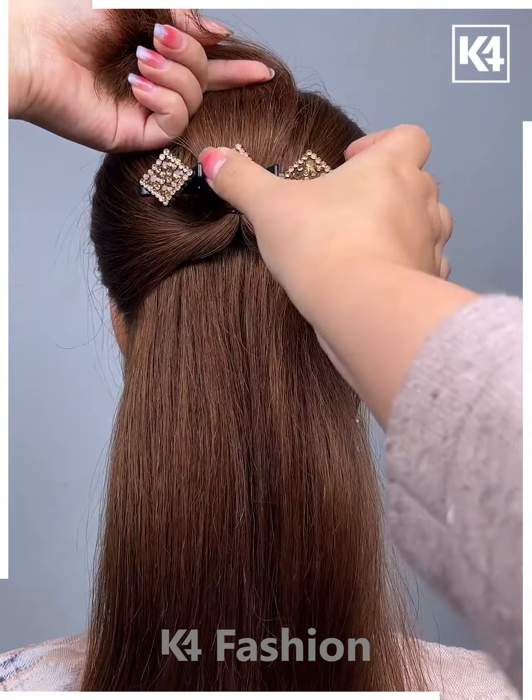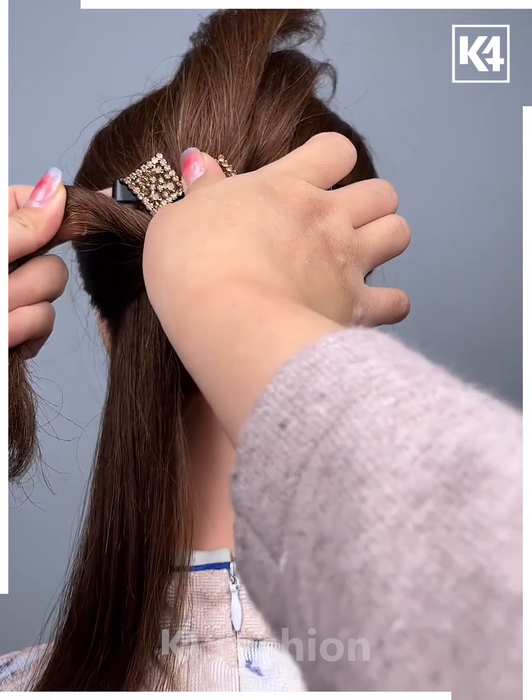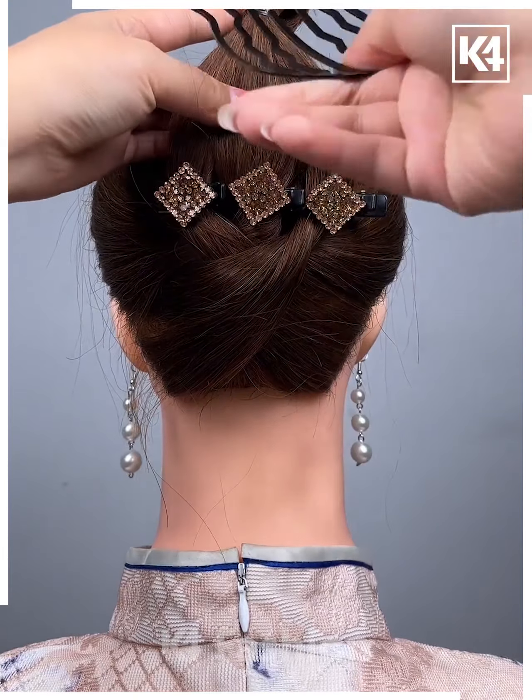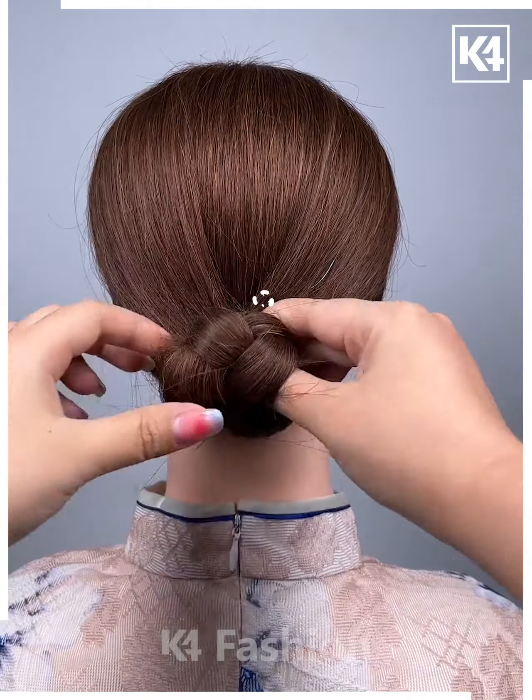Moving on, first make a half ponytail and apply the clip below it, then start tucking the hairs into it. After that, roll the ends and tighten it up. Moving on, first make a braid, roll it above and place the clip and it's beautiful.